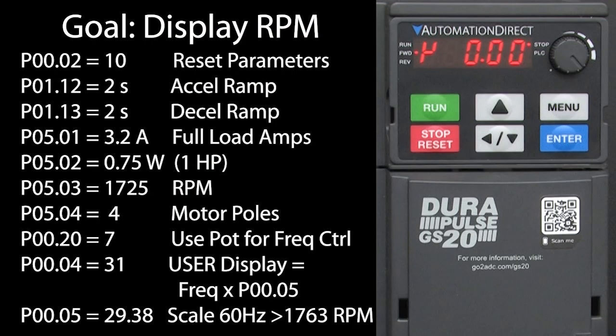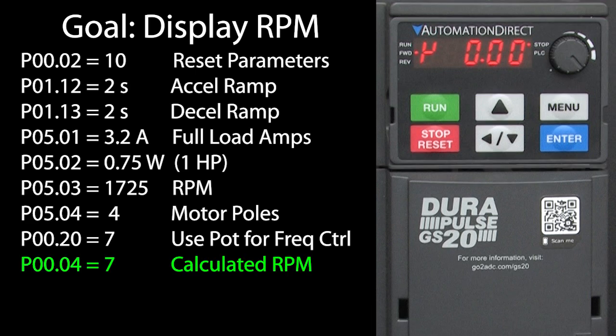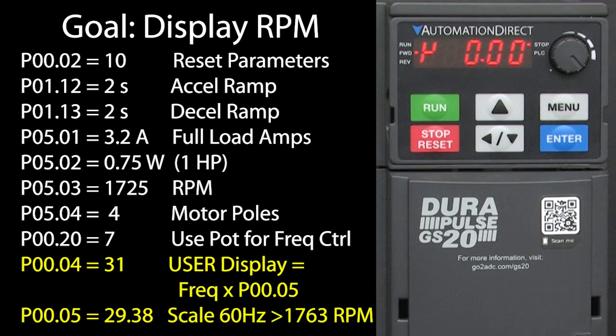So now you have two ways to display the motor RPM. First, just show the RPM calculated from the poles – most of the time that will be close enough. But if you want something closer to your actual loaded motor speed, you can display a scaled version of the input frequency value.